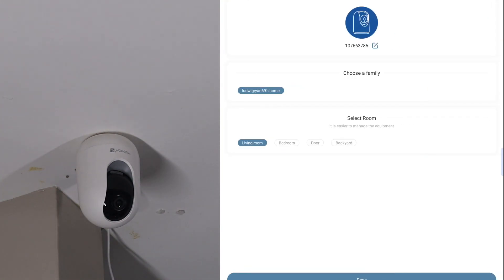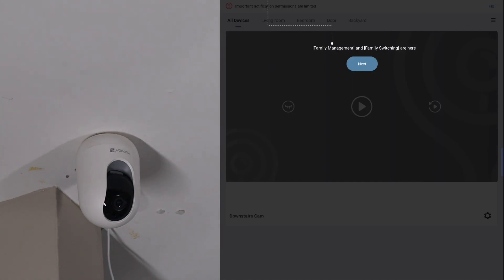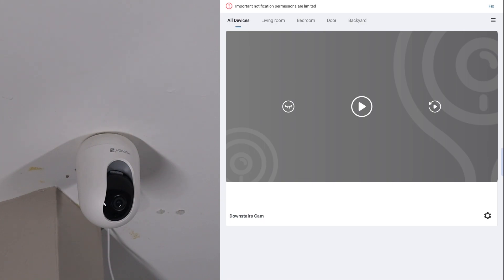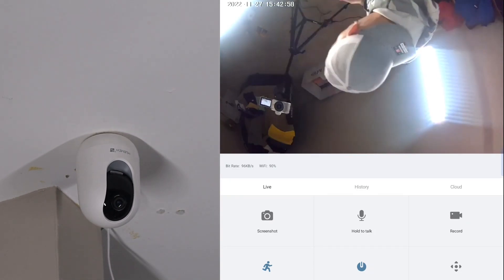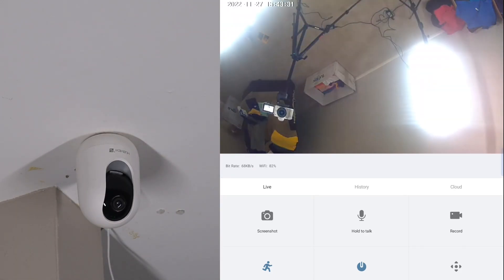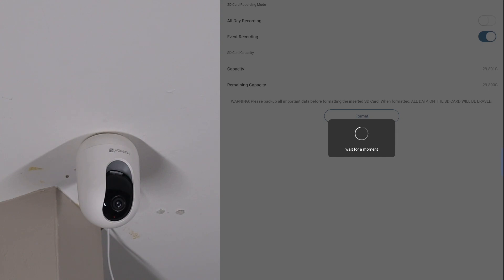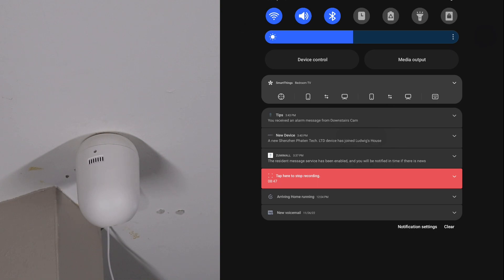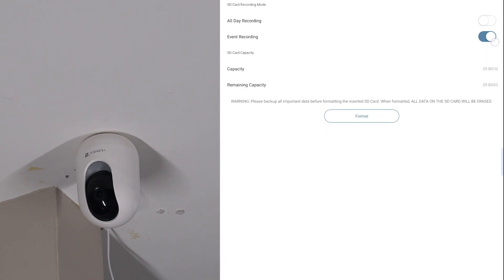Hit next a couple of times. It'll ask you to select a room and rename the camera — I named mine 'Downstairs Cam.' It goes through a couple of tips, then click to preview the device. We've got our quick settings and we're good to go. Hit play and the feed is live. Now for the SD card — stick it right in the slot. Go to settings, scroll to 'Recording Management,' click Format to format the SD card. My Eero router shows a new device connected to the network, so we know it's online.